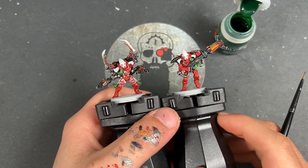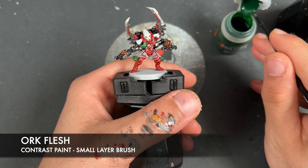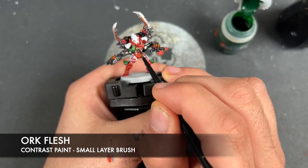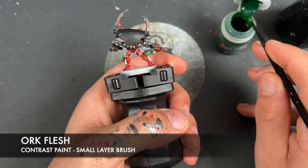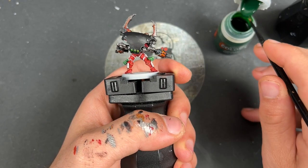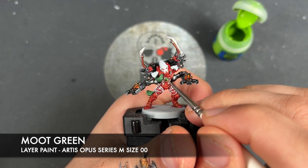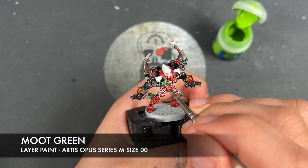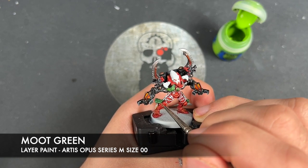With that Canoptek Alloy applied, we've just got one last thing to do — add some Auk Flesh to all of the gems. Take a little bit on your brush and apply this over the top, including the ones on the back that we did gold earlier. Then we're going to take some Moot Green and use this to add a little highlight to all of our green gems — just a little bit of Moot Green in little curved highlight sections — and also on all the tassels as well.